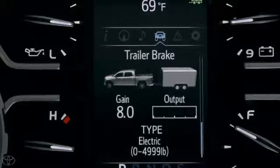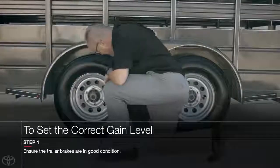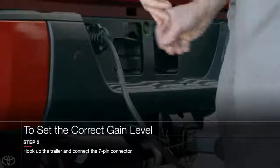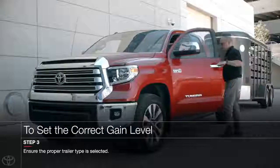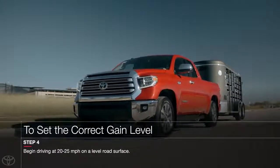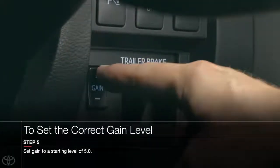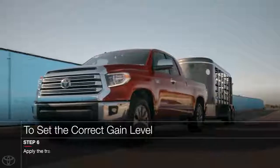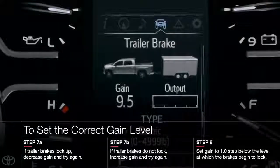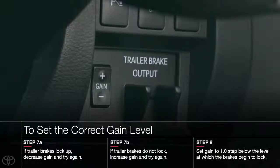You'll need to set the appropriate gain amount every time the vehicle load, trailer load, road condition, or weather changes. To do this, first make sure that the trailer brakes are in good working condition and functioning normally. Next, hook up the trailer and make the proper electrical connections, and be sure to select the correct type of trailer brakes. Once you're all hooked up, drive the vehicle with the trailer attached on a level road surface at approximately 20 to 25 miles per hour. Using the gain selection buttons, set a starting gain of 5. While still driving, apply the manual trailer brake output slider and then use the gain selection buttons to either increase or decrease the gain to just below the point of trailer wheel lockup. Repeat the previous steps until you're confident that the desired gain setting is reached.